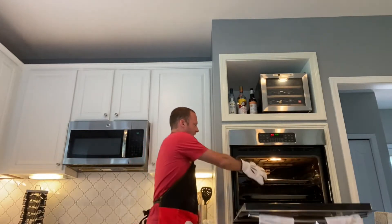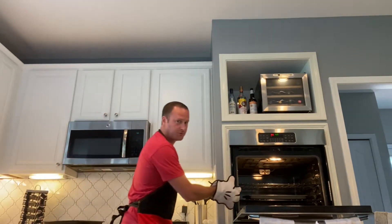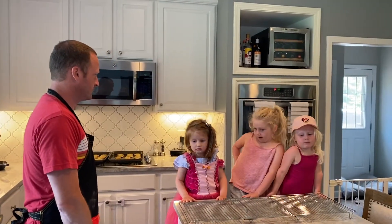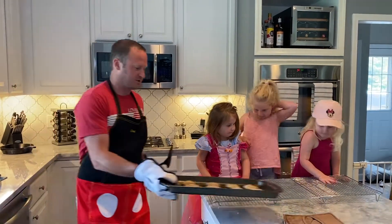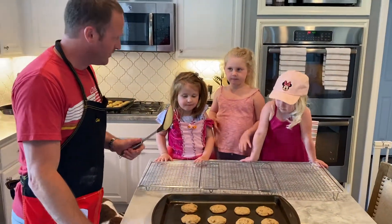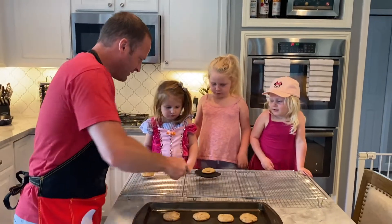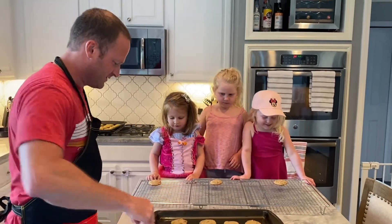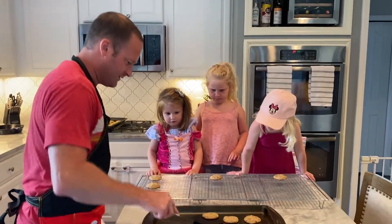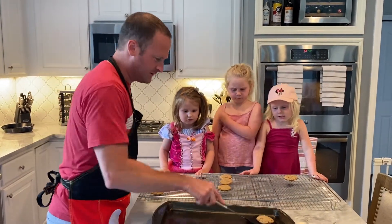The cookies are done. I lost a few assistants — they're watching Frozen 2 right now. So we're going to take them out. You know what a cookie looks like when it's done. We're going to pull them out and set them aside. Let them cool for a minute. We're going to take the cookies and put them here. Make sure you have an adult or a supervisor to do this because these pans are still hot. They're very hot — we'll be careful.